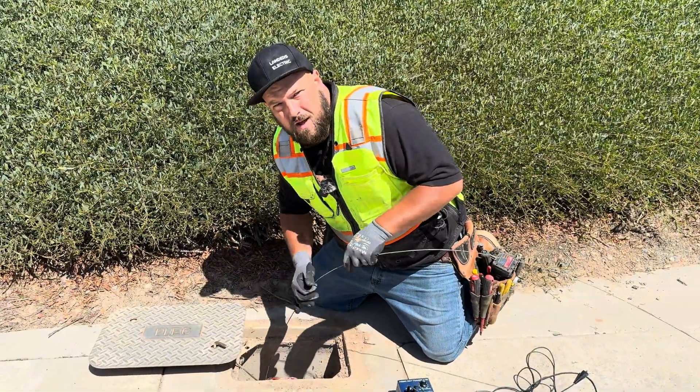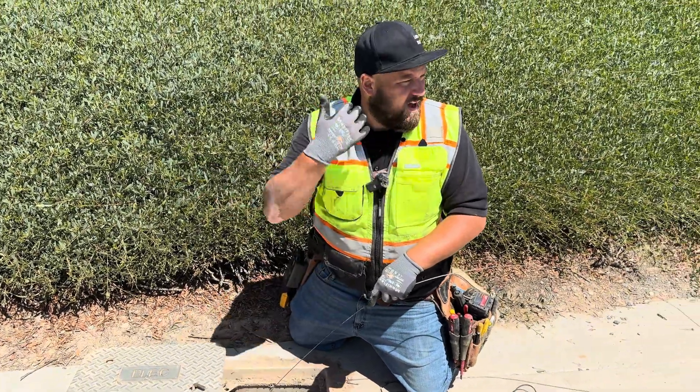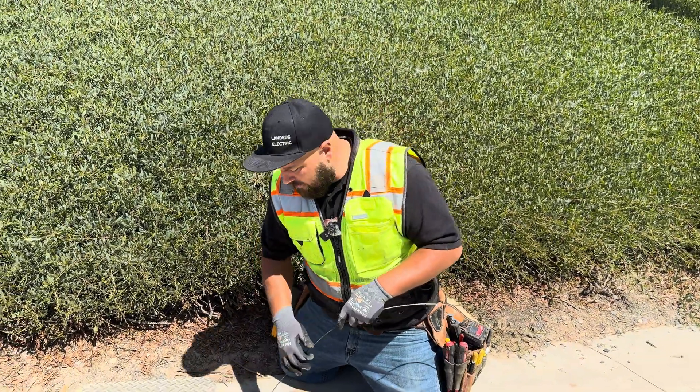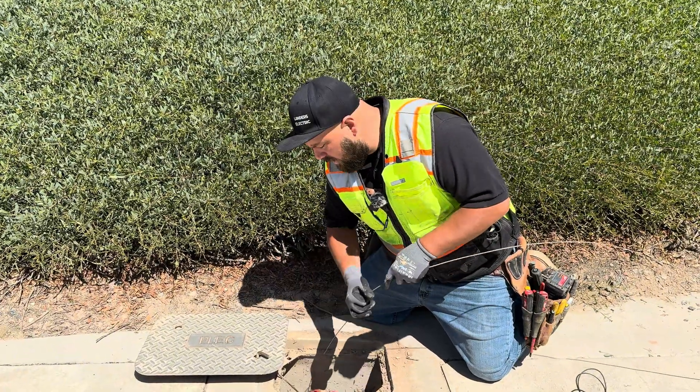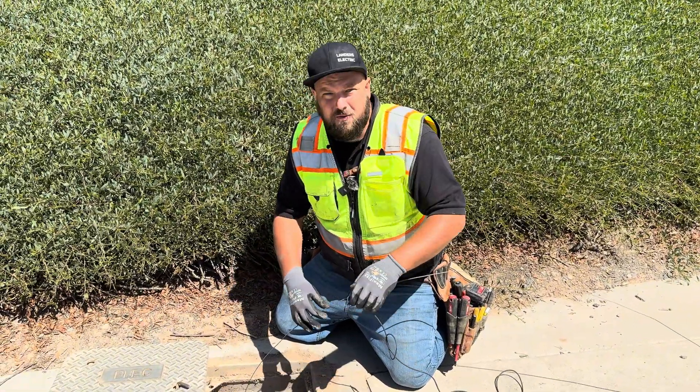So I shove the fish tape in about five feet, maybe a little bit more, because here we don't have anything around us. I know that we're safe, so we shove it into the conduit and then we take our transmitter and clamp it onto the metal fish tape.